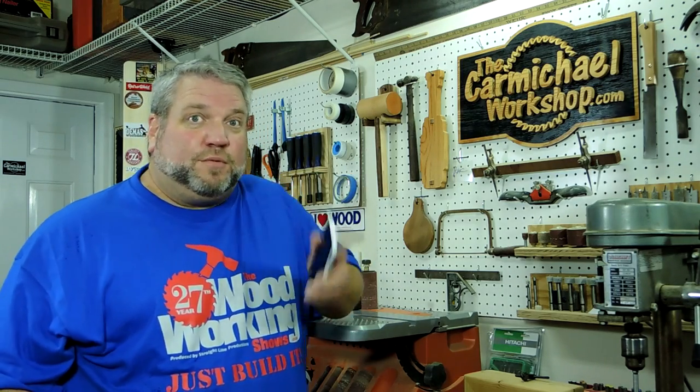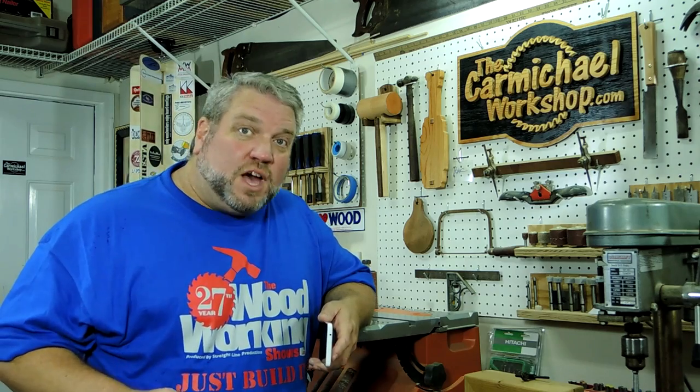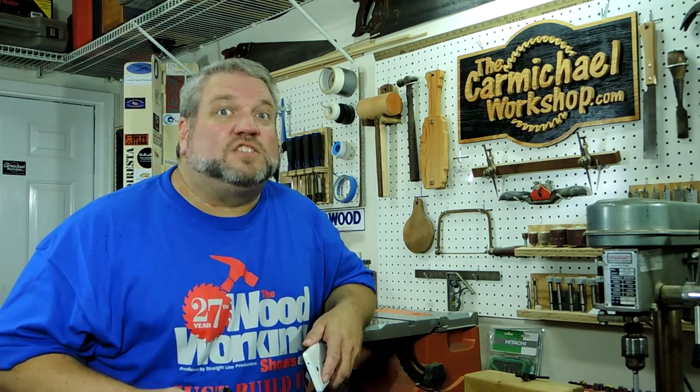Tip number one is to be resourceful. You've probably already got a camera or a phone that will record video clips, and most computers come with some simple movie editing software. You might just need to get a tripod and a couple of clamp lights to brighten up your shop, and that's all you need to get started.